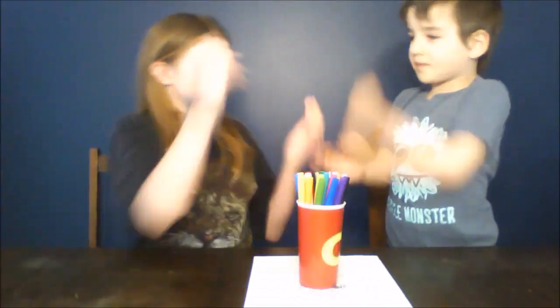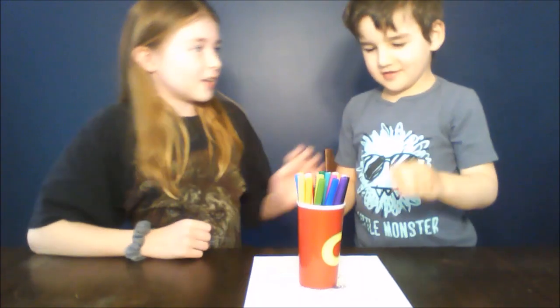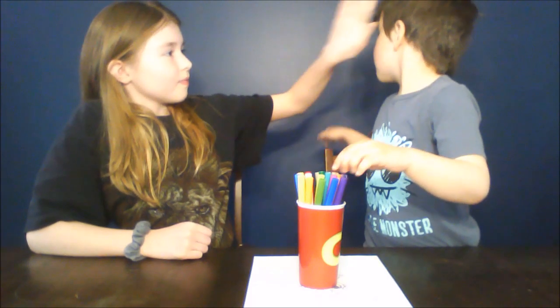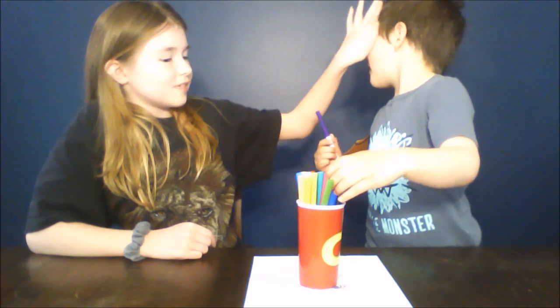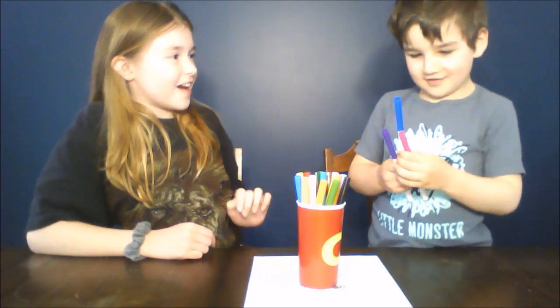Rock, paper, scissors, shoot. Okay, you get to go first. So look away. One, two, three. Okay, look at your colors.